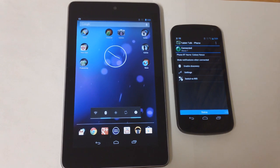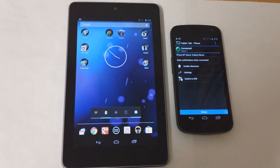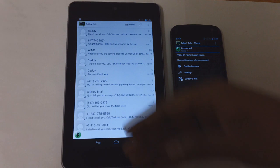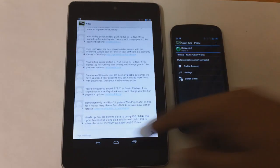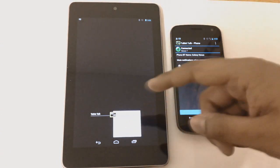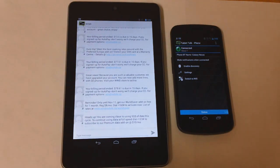You would obviously need to have a Bluetooth headset for this, which luckily I do have one. So that comes in very handy. You can also send texts right from the Nexus 7. Right now it's showing me all the text messages that I have on my smartphone. I can open anyone up and just start typing and send it right away, which is very cool. Another cool feature is you can make a call even when the phone is in your pocket.